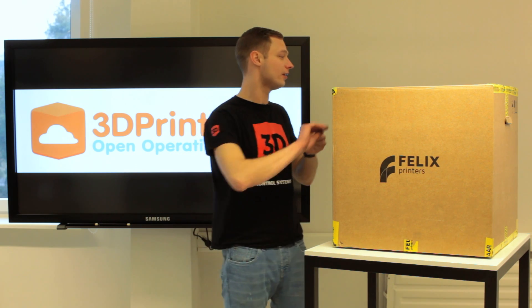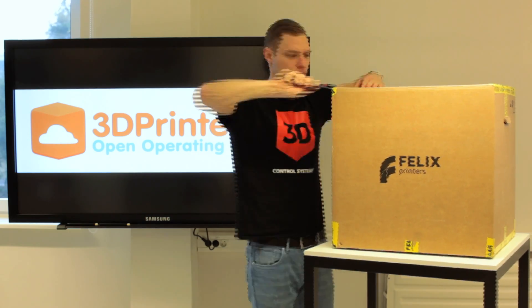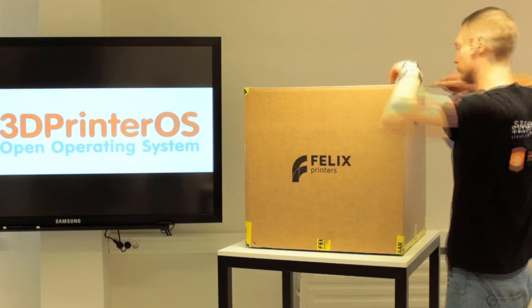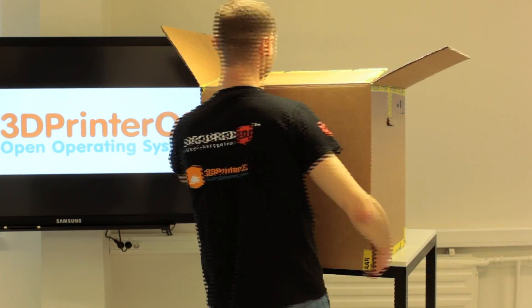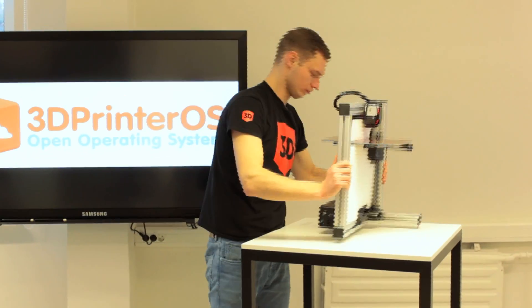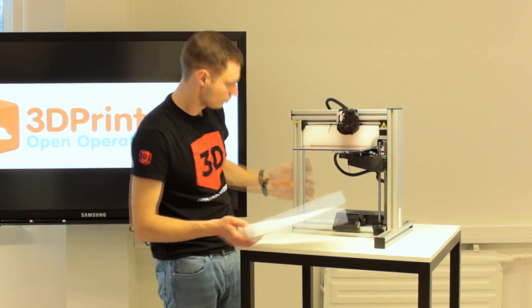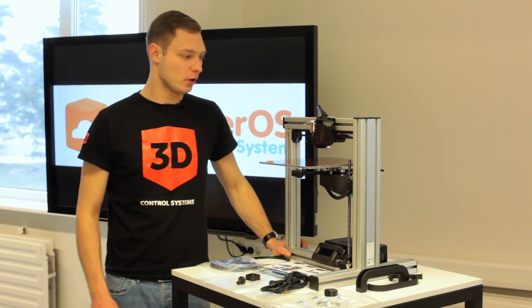The first thing is cutting open the box. Felix's printer is out of the box now.